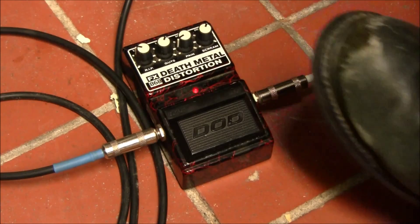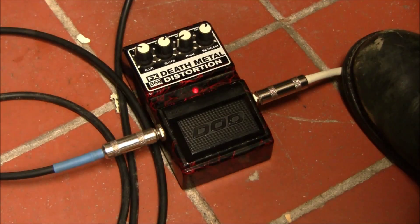Hello folks, it's here on B-Sharp Guitars again, and I have with me a DoD Death Metal Distortion. It definitely kind of lives up to its name as far as a lot of stomp boxes go.